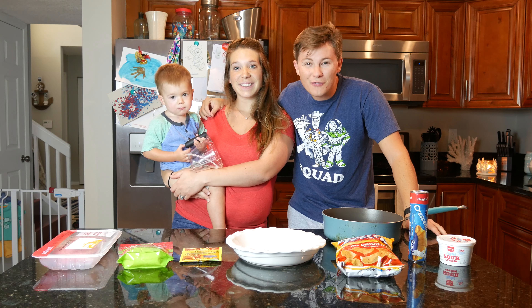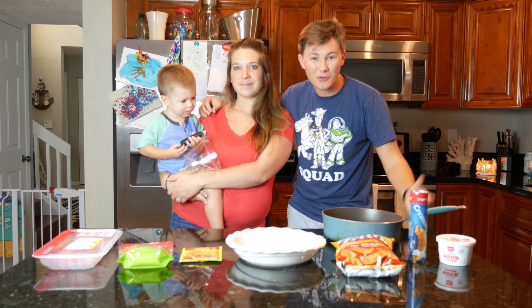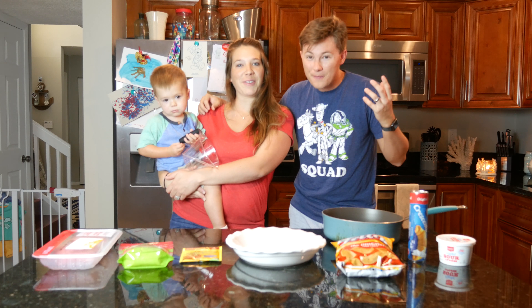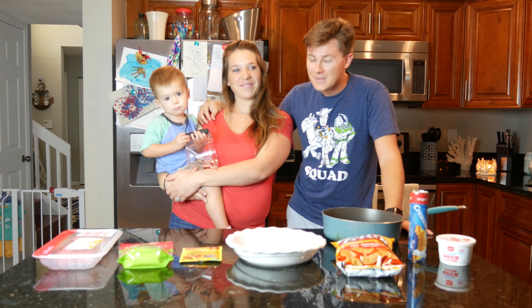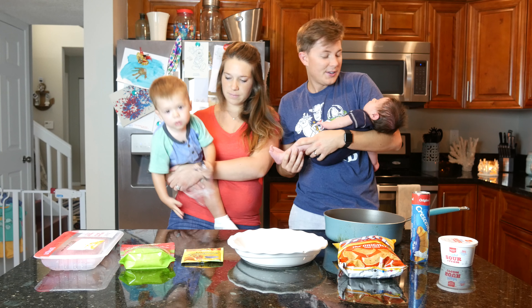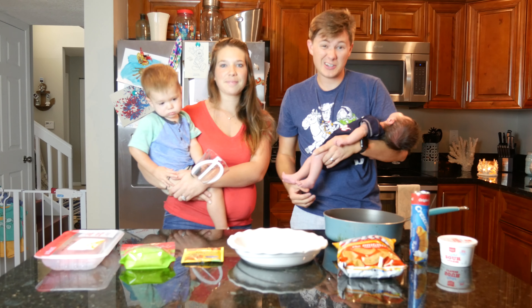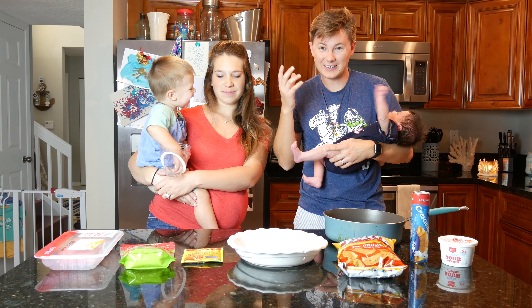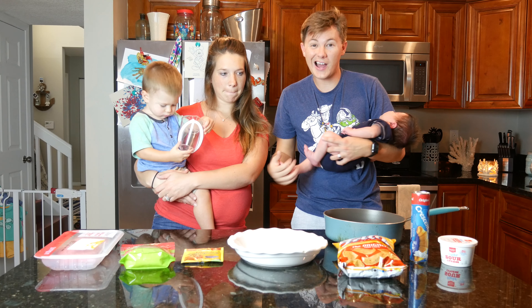What's up everybody, welcome to the vlog! Today we're gonna be doing something a little different. If you've been watching the vlog, our church put together a meals train for us, and so we've had a bunch of people making meals for us. We haven't had to cook in weeks since before the baby was born. So we started thinking what do we want to make, and today we're going to be making Frito taco pie — it's like a taco pie with Fritos on the bottom. So we're going to give it a try, let's do it!